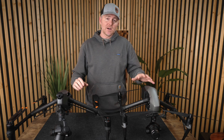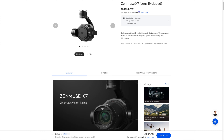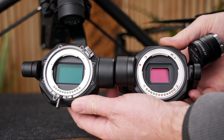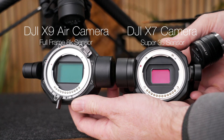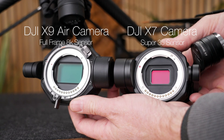Let's jump into the image quality. With the Inspire 2, you've got either the X5 or the X7 camera, which were a micro four-thirds sensor up to 5.2K, or a 6K Super 35 sensor, respectively. With the Inspire 3, you get the X9 camera, which is a full-frame 8K sensor with incredibly good low-light performance.